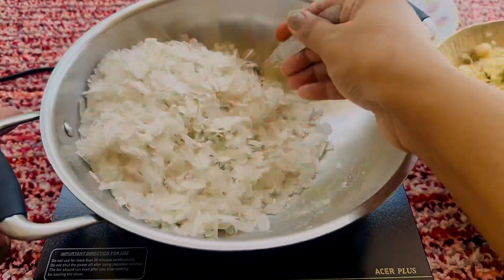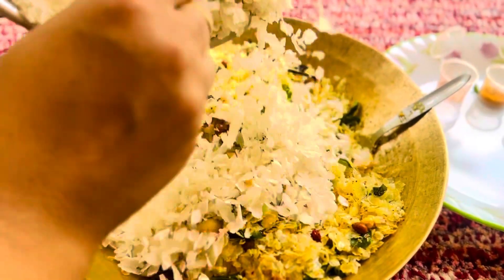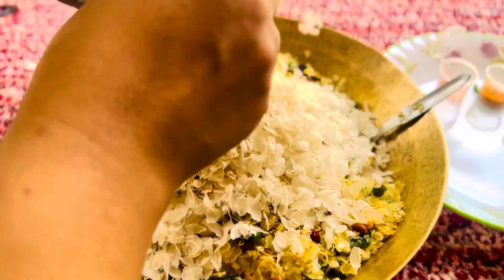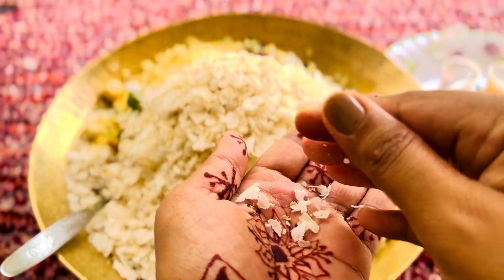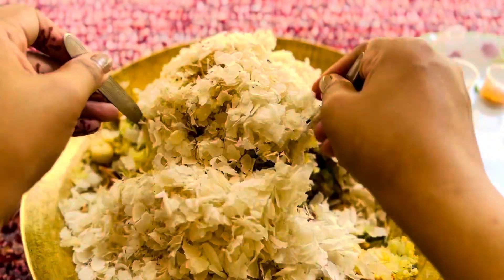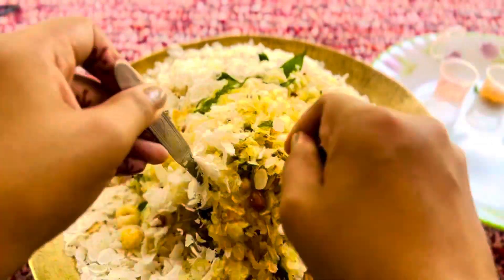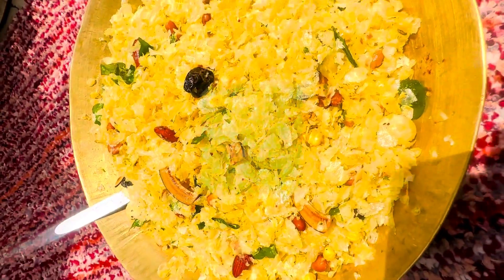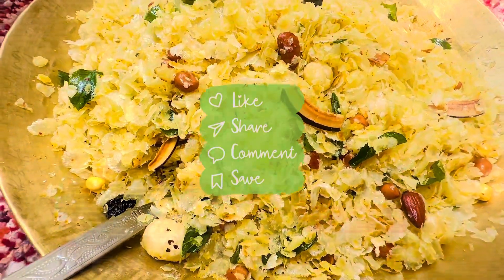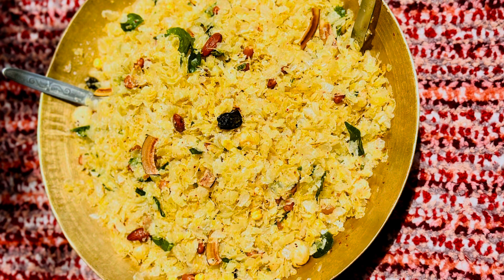Then we will add the whole mixture in this way. Now you will see how much crunch there is — now you will crush it. We will give it a good mix. Check the spices and balance if needed. That's it, it is ready! This recipe is very easy and light. Please try it, subscribe, comment and tell me how it is. Until then, take care, bye bye!